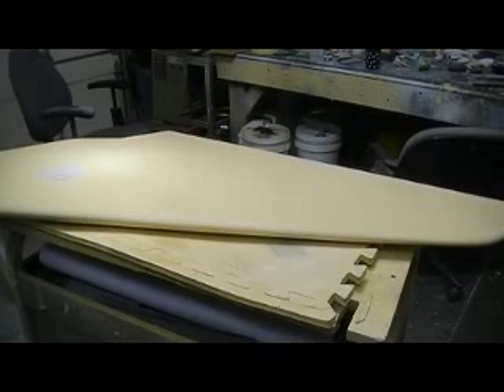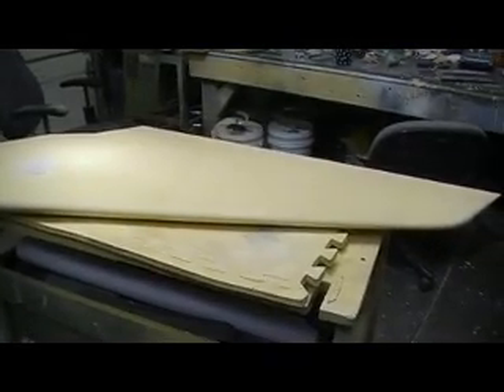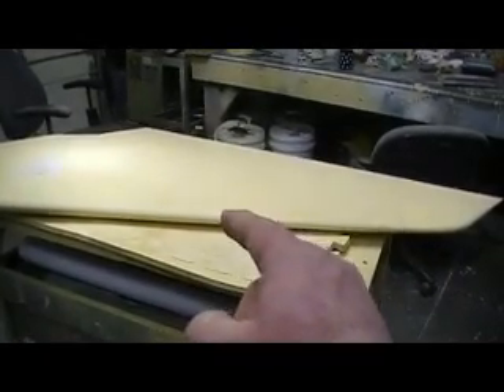Hello everybody, good morning and welcome back to how to build a B1 bomber ten minutes at a time.